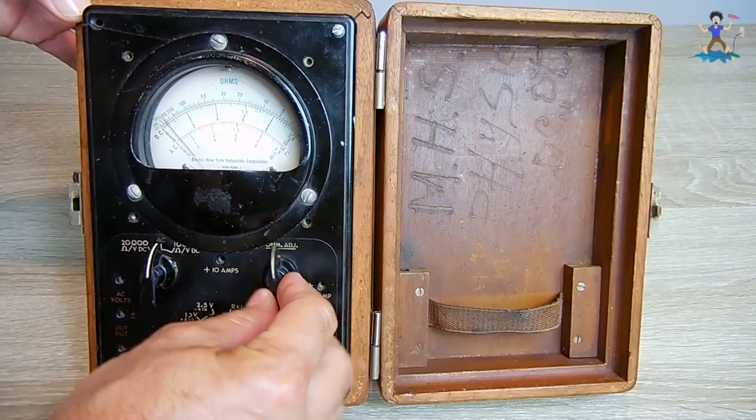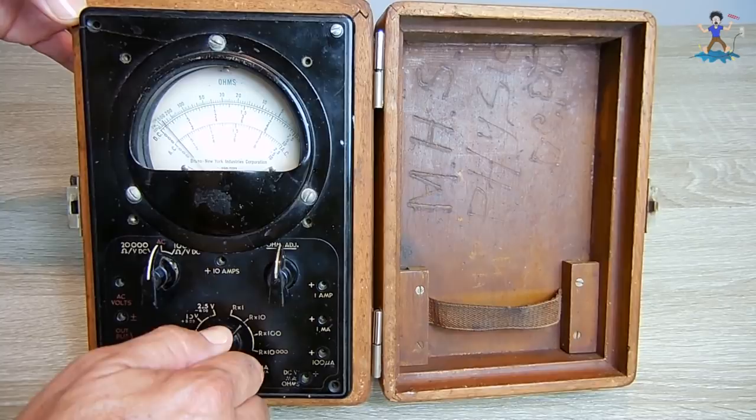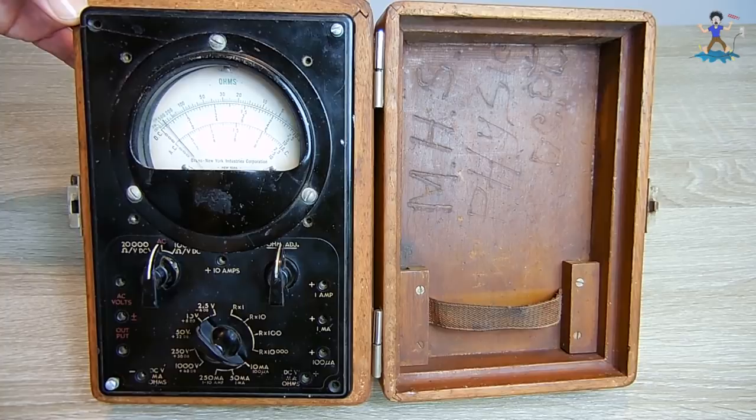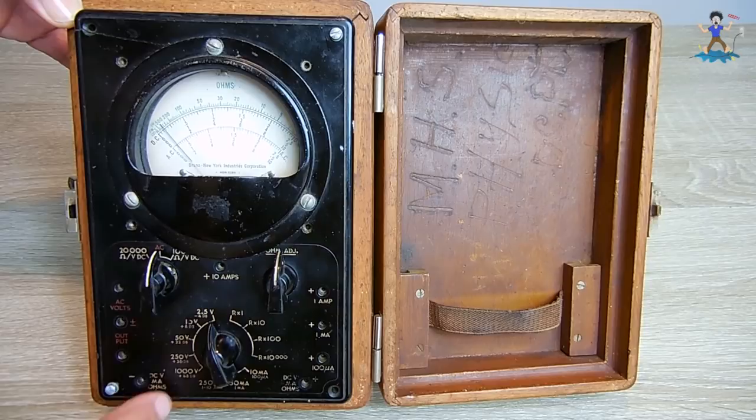This is your zero adjust for ohms to bring it down to the line — very smooth. Here's your resistance scale: R times 1, times 10, times 100, times 10,000. Down here is measuring DC milliamps up to 10, up to 50 milliamps, and up to a quarter of an amp or 250 milliamps. On the other side you have DC voltage up to 2.5, up to 10, up to 50, up to 250, and up to 1000.